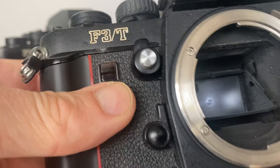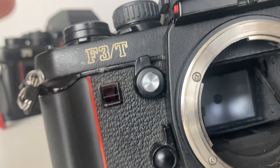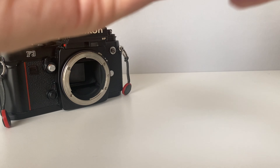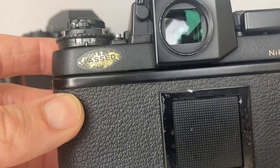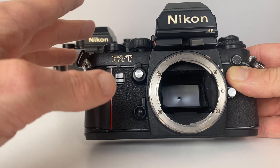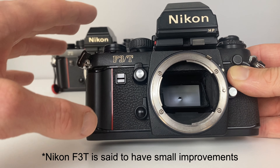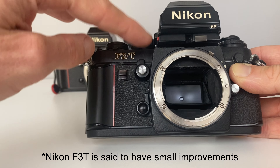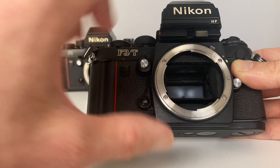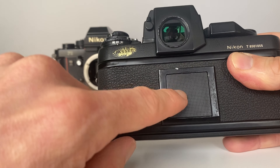The Nikon F3T however has got a matte finish. You can see it on the top plate, the surround, the base plate, and also on the back as well. The Nikon F3T is pretty much identical to the F3 on the inside, but on the outside you've got a titanium top plate, titanium bottom plate, titanium surround, and the back plate is also titanium.